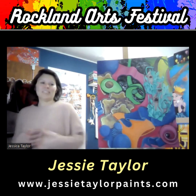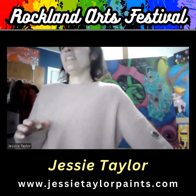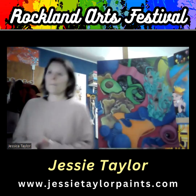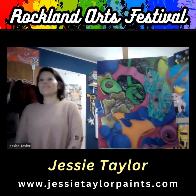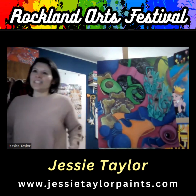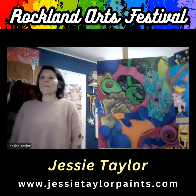Hi, this is Debbie Silberberg from the Rockland Arts Festival. I'm here with Jessie Taylor to talk about her amazing painting. Hi Jess, how you doing? Hi, how you doing, Debbie? Nice to see you. I'm glad you're part of the festival.